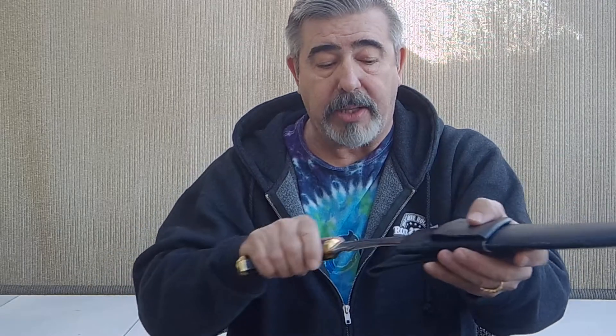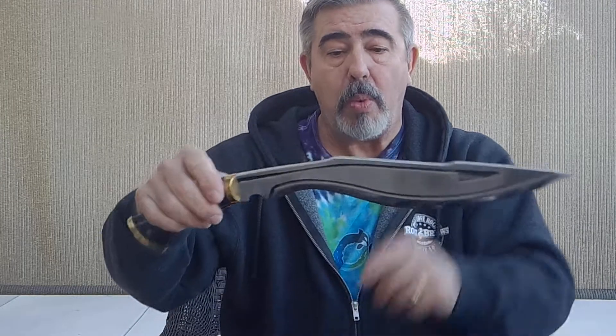Very light scabbard — form follows function — it's perfect for this kukri. The kukri slides in and slides out very easily. When I first saw the notches up at the spine I thought it would be hard to draw, but it slides in and out beautifully. Form follows function to a T, and it holds the kukri without falling out.